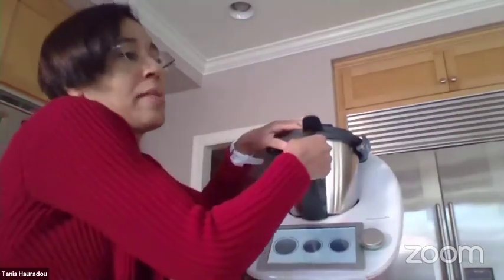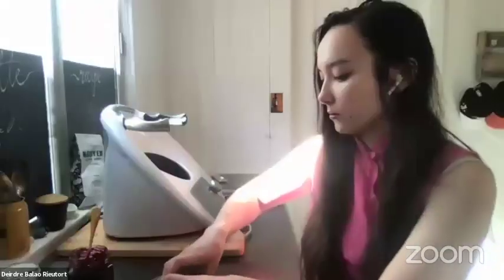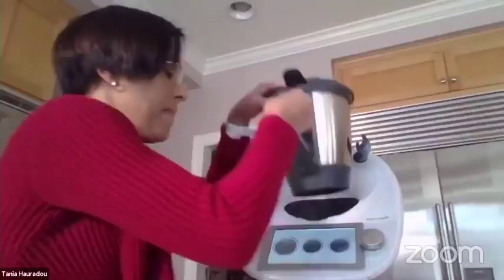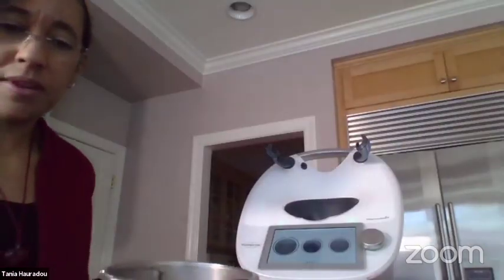The hot chocolate is ready. I'm going to pour some in a glass to show you.